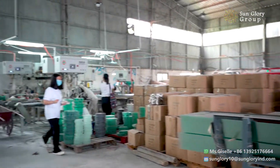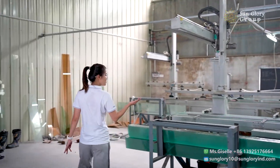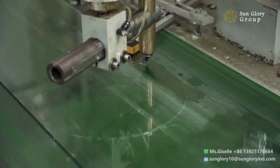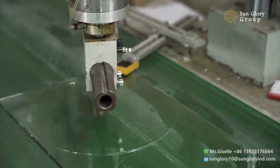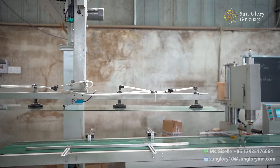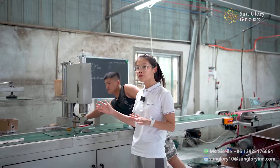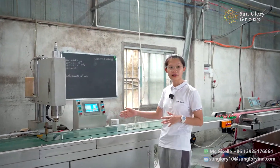Now we are moving on to the circle cutting process. Here we are coming to the circle cutting process. You can see we are cutting in a round circle. The cutter is setting the glass leaf into the container, so the wheel cuts in a circle automatically.